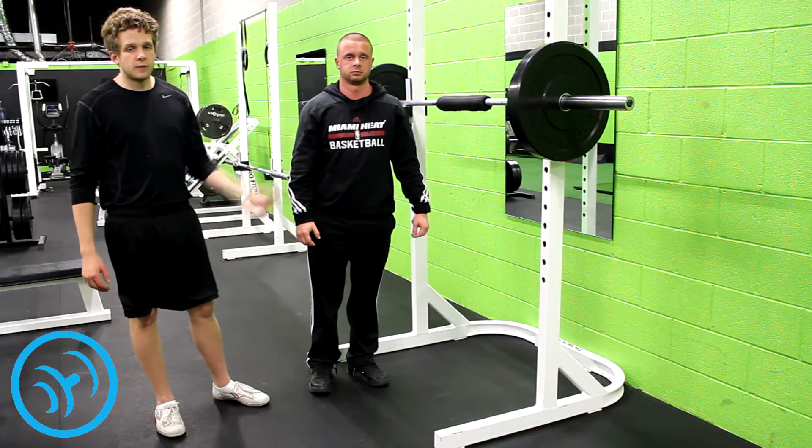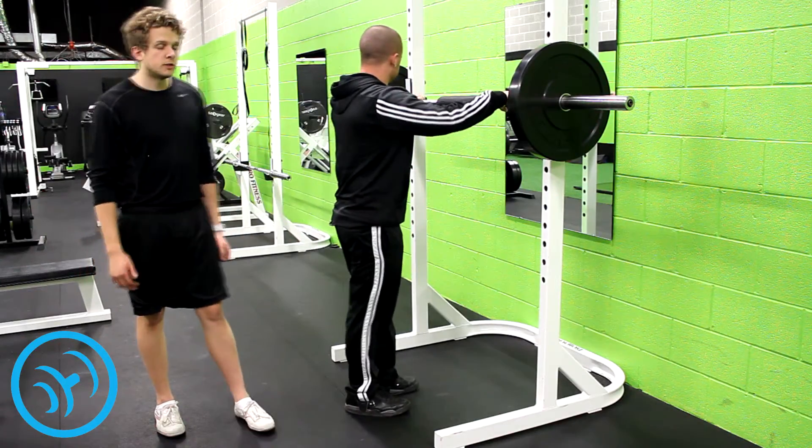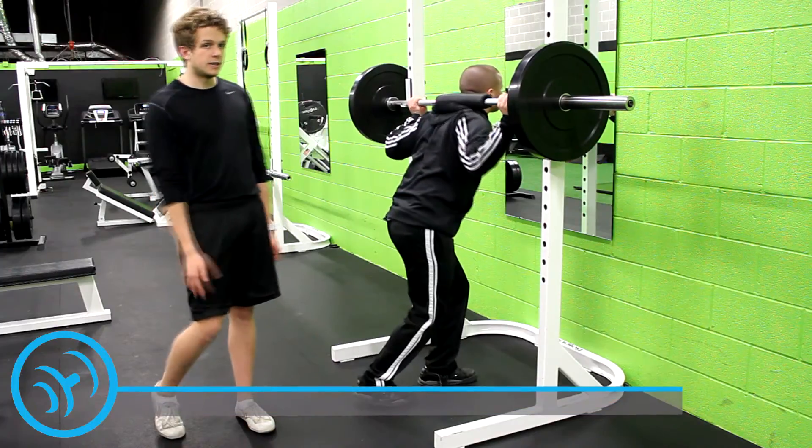Nick here from yourfitnessdaily.com. This is my assistant Anthony. We're here to demonstrate what calf raises are and the different variations on calf raises.